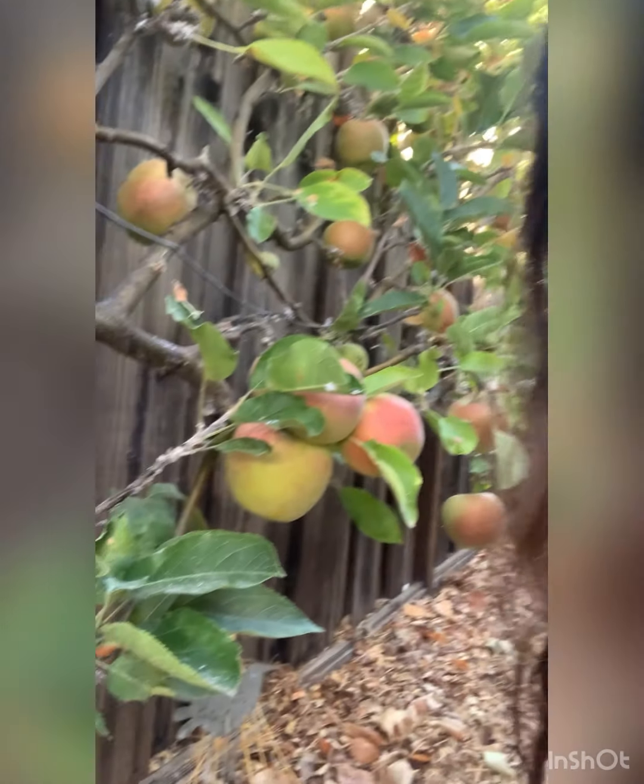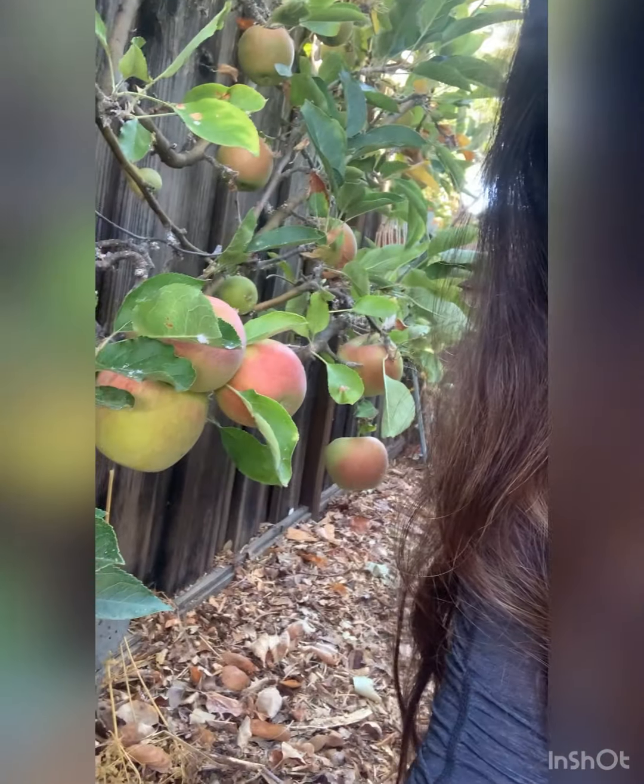Happy fall everyone from the apple farm. Let's make apple butter. I've bought it many times. My mother-in-law makes it and it's amazing, but I have apples. Let's get to work.